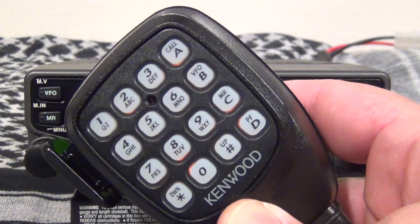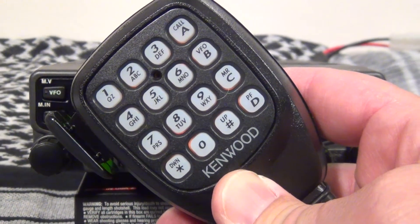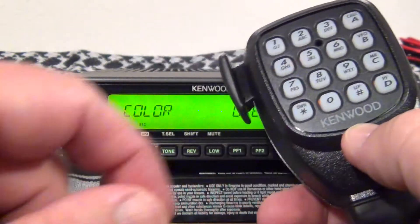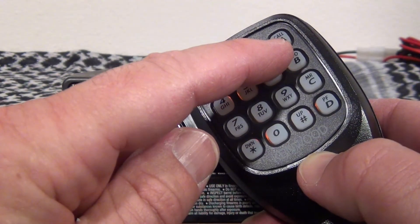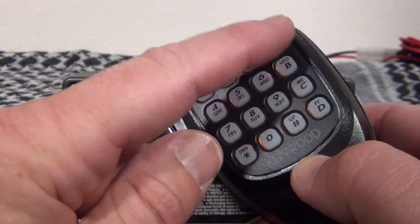If you want to customize the A through D buttons on your microphone, those start at menu item 509. They are labeled PF1, PF2, PF3, and PF4, corresponding to menu items 509, 510, 511, and 512.